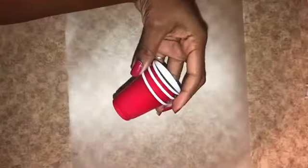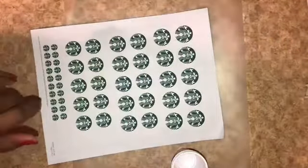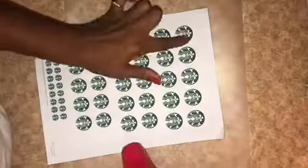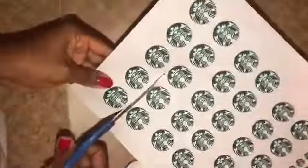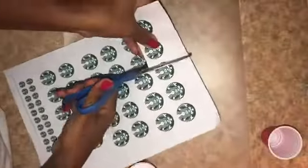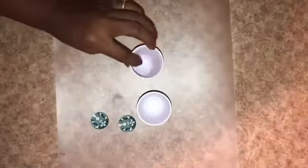I'm starting out with three mini cups from Dollar Tree. Two of them I'm going to use for Starbucks — I printed a sheet of logos from a Google image search, and I'm going to get those cut out so I can Mod Podge them on. My third cup will be for a Dunkin' Donuts latte.